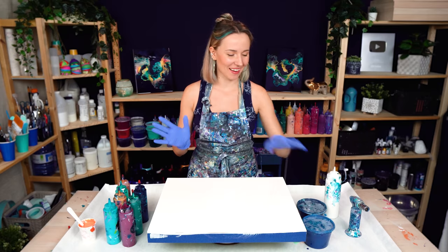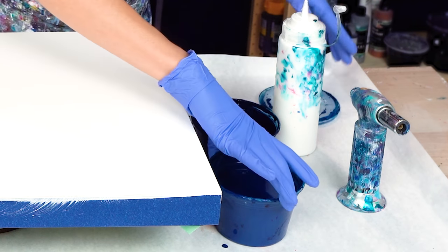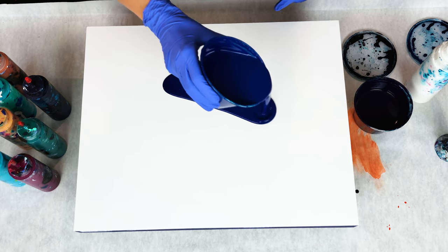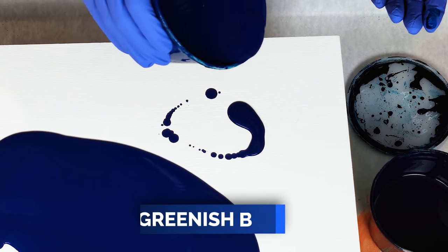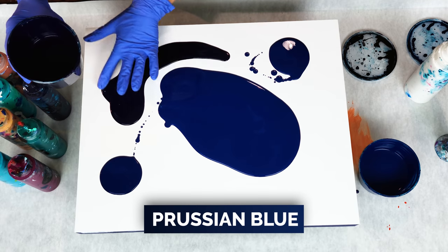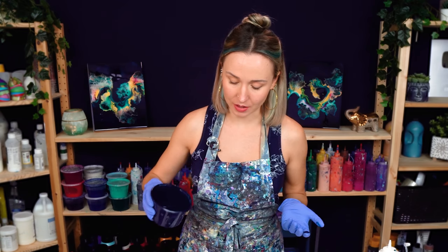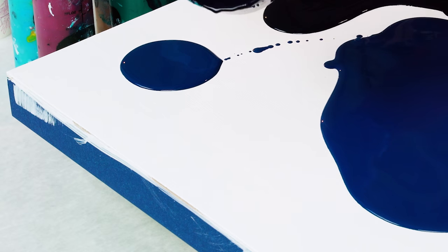Let's dive right into it. I'm going to start by adding some colors for my base — beautiful ocean colors today. This is going to be the main color for my base, a greenish blue. This one is Prussian blue. This color has been one of my latest favorites; I use it a lot. It's beautiful, very deep and rich. It works amazingly with white and other shades of blue and turquoise.